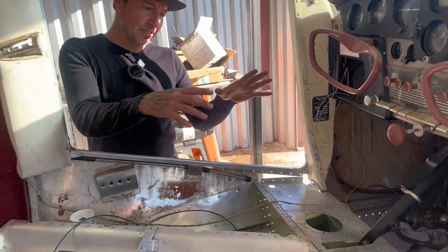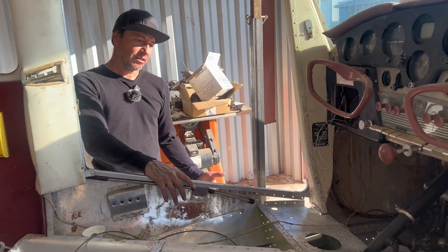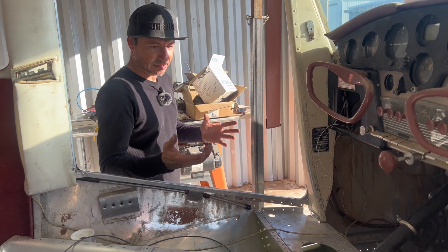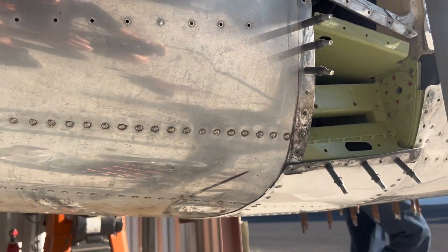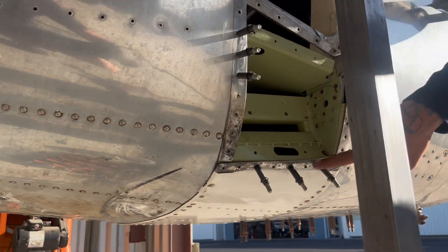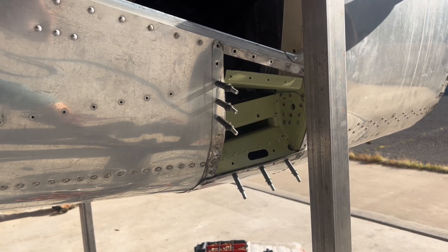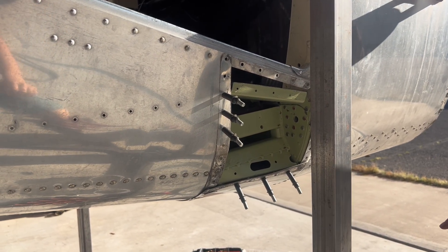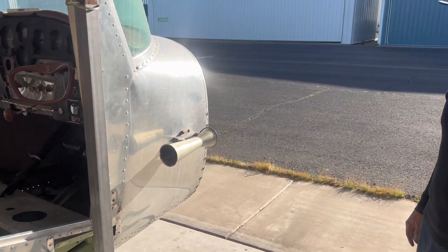We ended up finishing up the structural part. We got the whole belly pan where the landing gear support is — the box. So we got that on there. Now we have to fabricate new plates by the landing gear because the ones that were in there were all cracked up, and it would take longer and not be cost effective to patch them up. So it's easier just making one full skin to put in there.